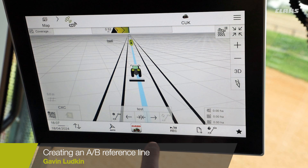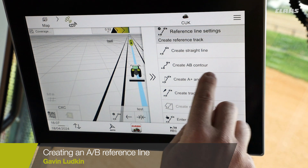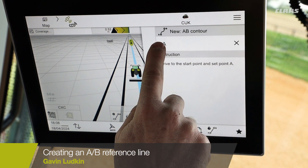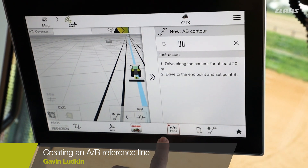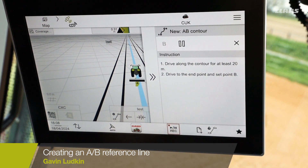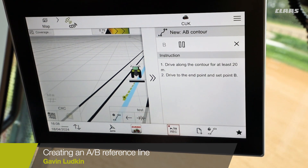So now we're going to put in our AB Contour. Again, go to reference line settings, select AB Contour, drop an A point, start recording — indicated by the red box and the record indicator — and then we shall just make a contour.